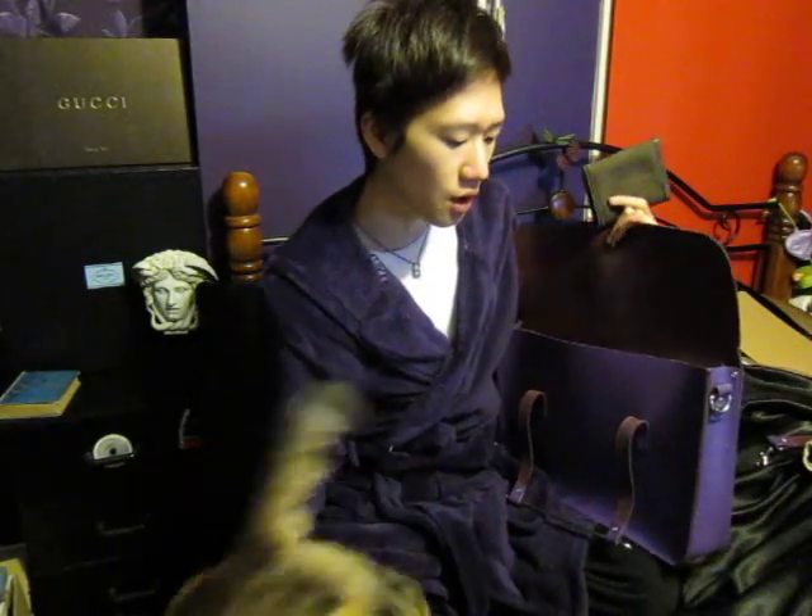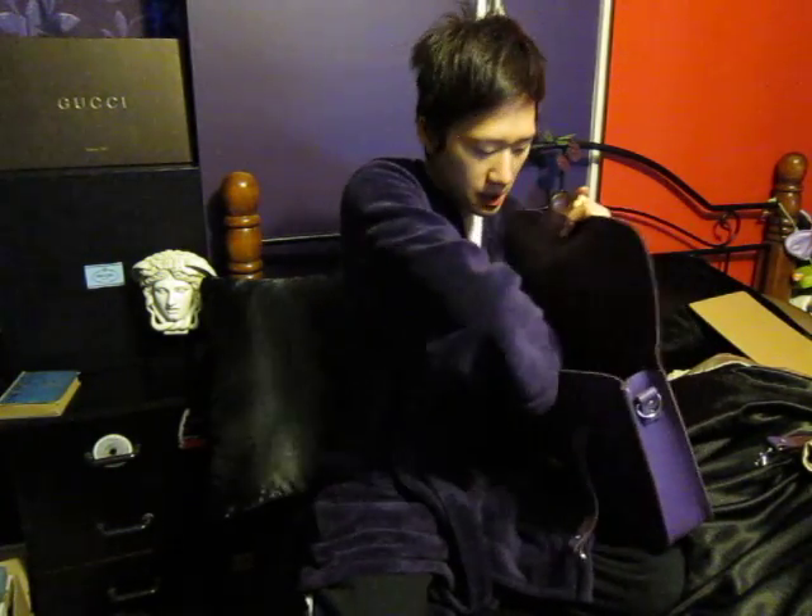I also have my wallet, but I have to use a different one with this bag because my regular wallet doesn't fit — it's too big. I have to use a flat wallet to fit inside. I don't really like small wallets because they don't fit everything, but for this bag I use this small one, which is my Crown wallet.